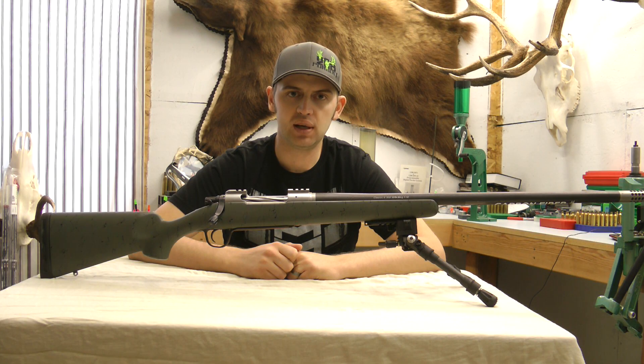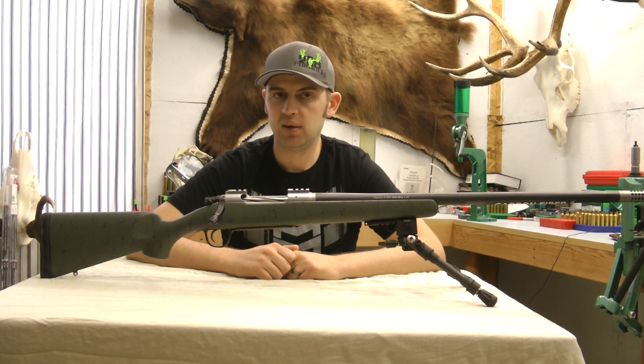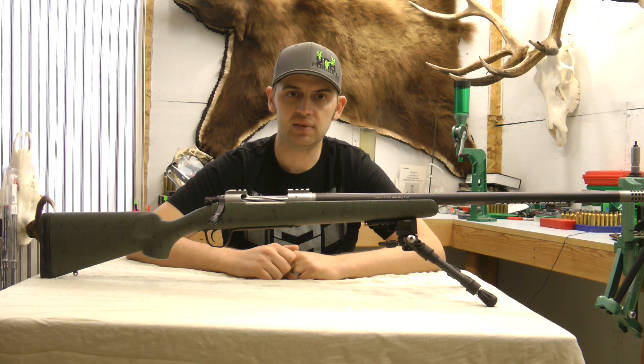Hi, Jordan Coward here with LongRangeOnly.com. Today we're going to be going over the Christiansen Arms Classic. This particular rifle is chambered in .300 Win Mag. I'm going to go ahead and pull it apart and kind of show you what's on the inside of it.